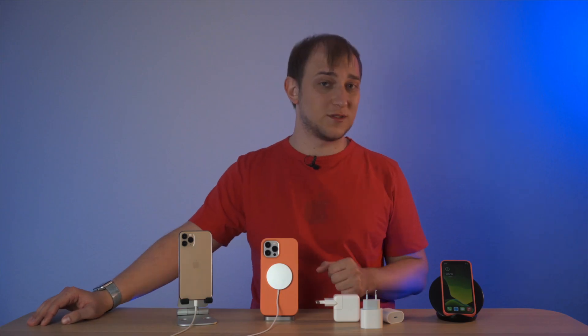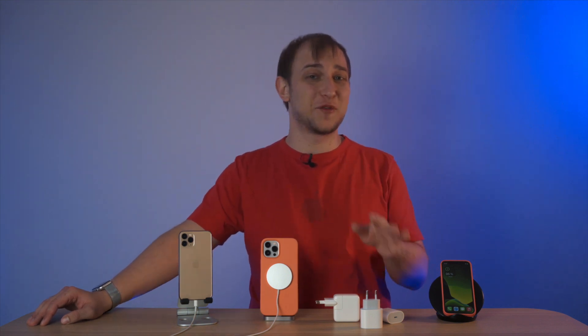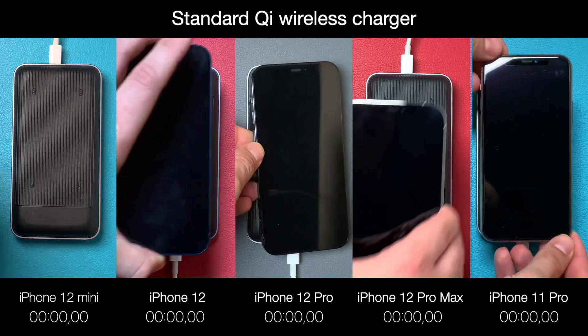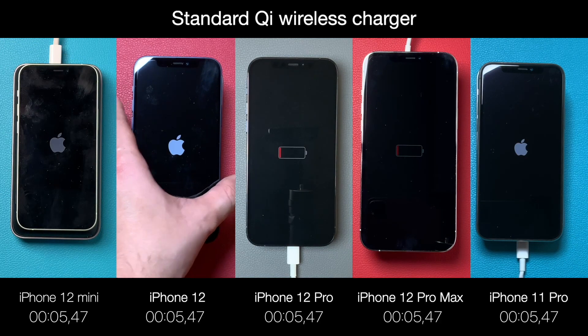Now let's go to the wireless world. This was really tricky — I actually messed up a few recordings because it took an insanely long time to make the video. This is a standard Qi wireless charger, and I should say that the way you place your phone on it really affects the charging time.